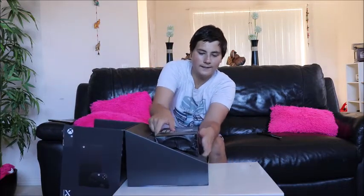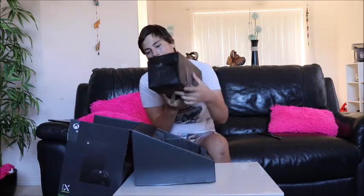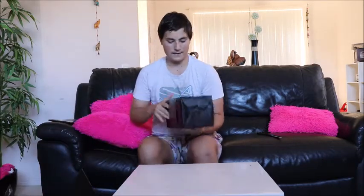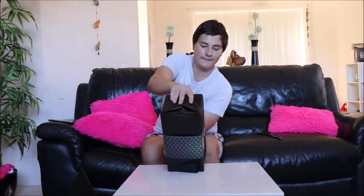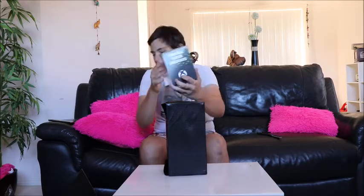So in here guys — careful not to drop it — it's a brand new Xbox. We're just going to put this to the side for now and sit it up this way. So there it is guys, it's a brand new Xbox. Take this off — 'Power your dreams' it says there.